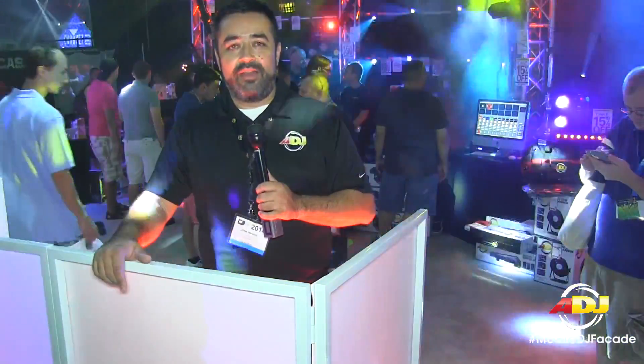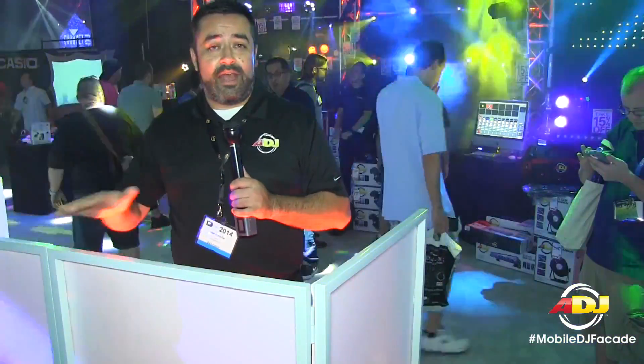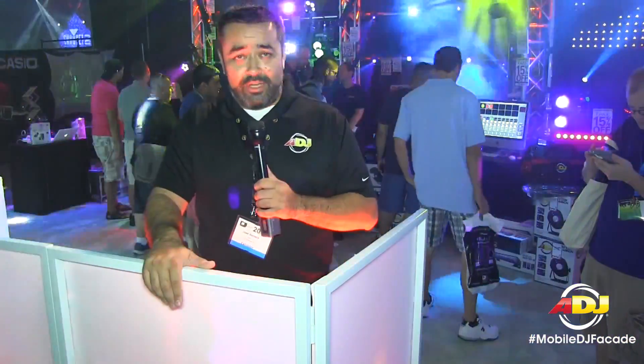That's the DJ Facade from ADJ. For this and other products, go to the website at ADJ.com.